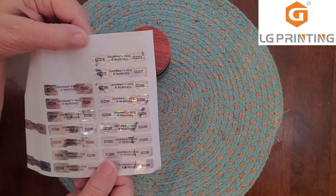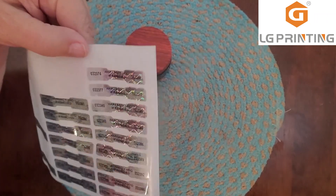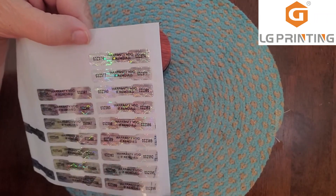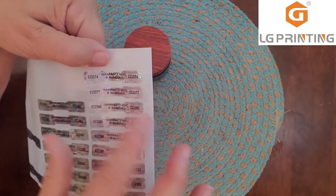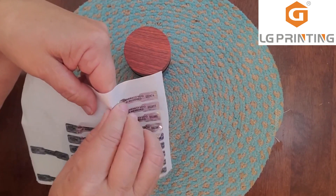I use these safety seals for my homemade goods — my lotions and body baths and stuff. Each one has its own ID number, and it has a void feature: if you pull the tag off, it displays void. They're simple to use.